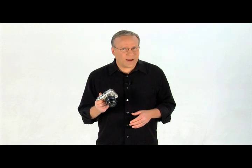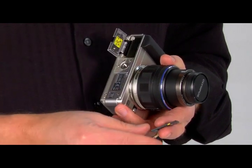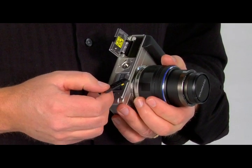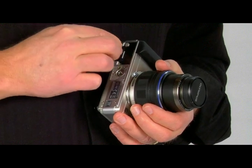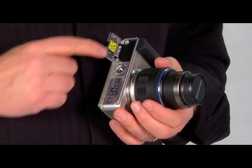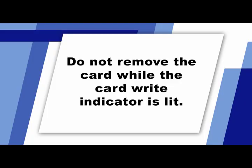To insert the SD or SDHC memory card into our EPL-1, make sure the camera is turned off. Open the same compartment cover that houses the battery. The card needs to be inserted in a specific way — make sure you check your owner's manual. With our camera, the card goes in with the contacts first and the manufacturer's label facing the front of the camera. The card will click into place. To remove the card, simply press it lightly and it will eject. Do not remove the card while the card write indicator is lit.